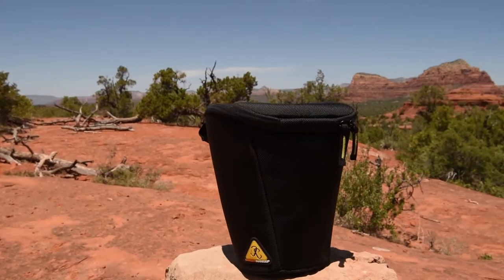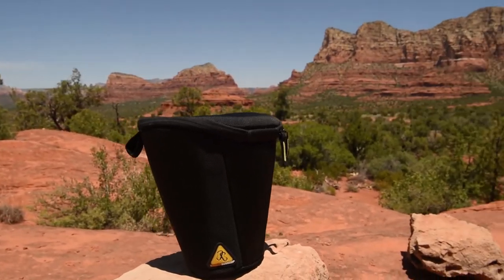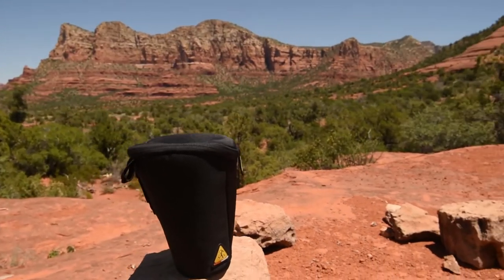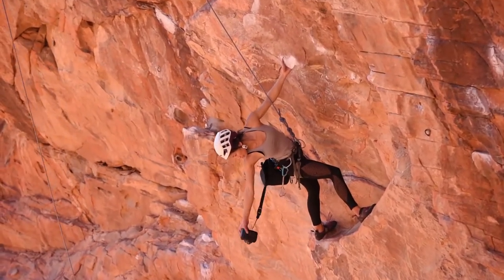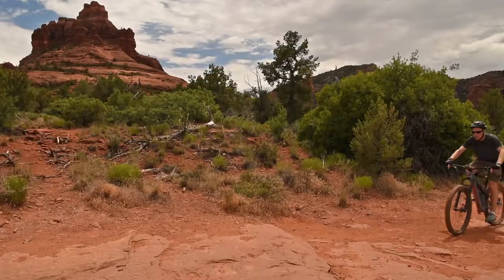The Camera Buddy from Danger Buddies is designed to take your adventure photography to the next level. This camera bag provides drop protection for your camera and is ideal for rock climbing, hiking, and other adventure sports.